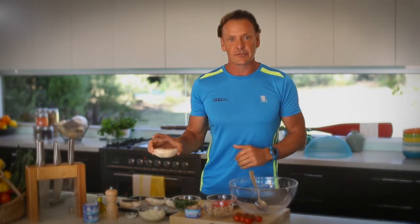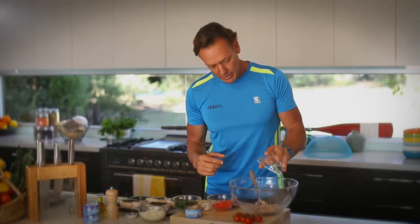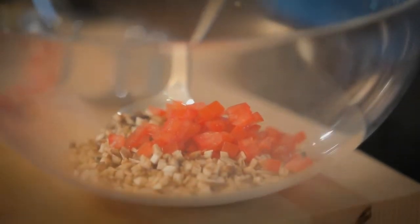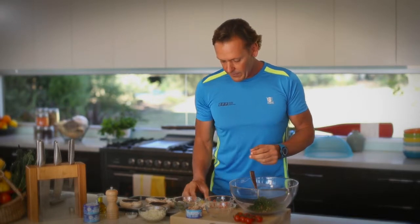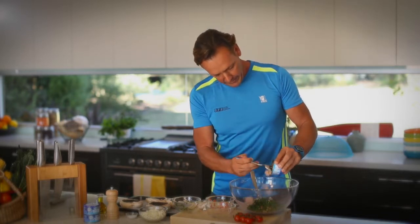We have the mushrooms here. We've taken the stalk out and shredded them up, and we'll throw them into the bowl. We have diced tomato going in, also some shredded spinach — great for your health — and some garlic. Throw the garlic in as well. And we've got the Saffcol tuna, which hopefully will come out nice and easily.